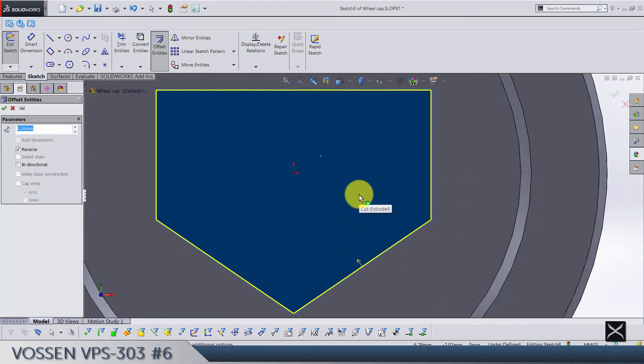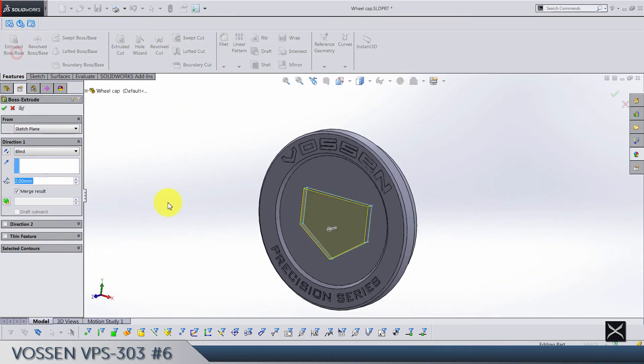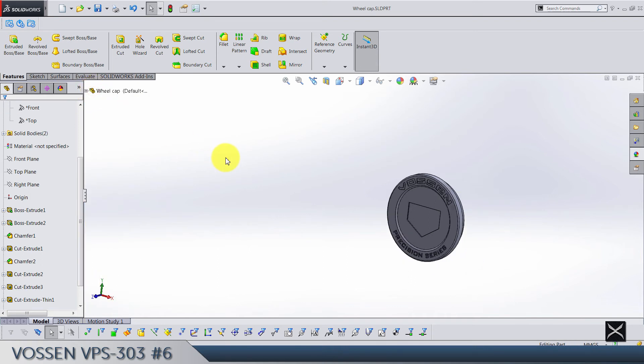That's another sketch done. Extrude 1.5. Do not merge results — we want this as a separated body. Click OK and save.